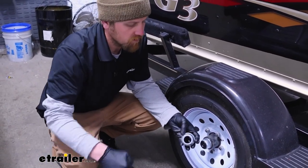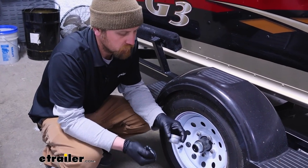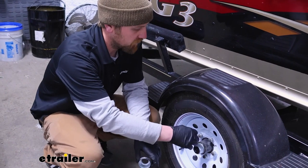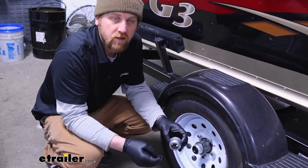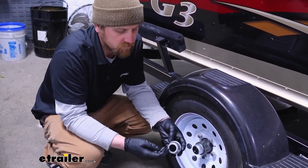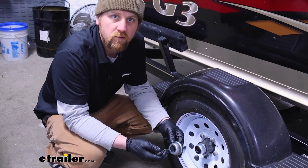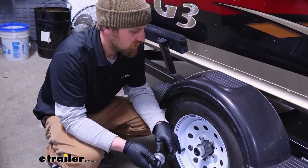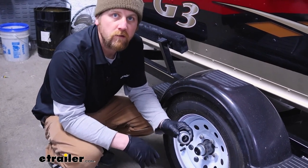Really not a whole lot to this — the most important thing is just making sure it actually fits inside your hub, which like I said will work with a lot of different axles. If you'd like to stick around, we'll go over to the other side of the trailer, get the old cap removed, and get this one put on.